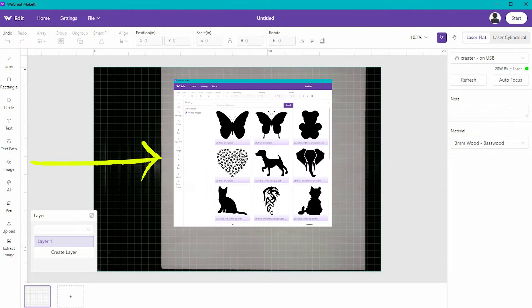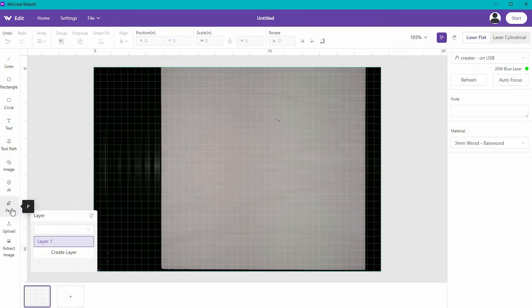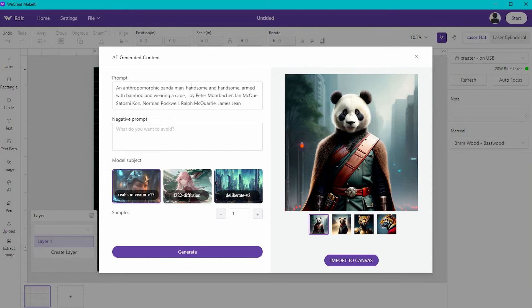The image function brings up a bunch of vector graphics that you can use in your designs to cut or engrave. Next is the pen tool, which allows you to create straight lines in any shape you want, connecting them together to create something that is not a rectangle or a circle. There is also an AI function — you can put in a prompt and it will give you some different design options that you can then engrave.